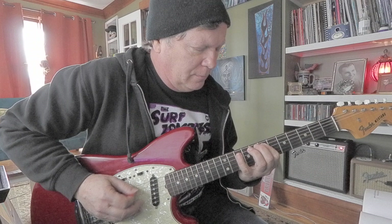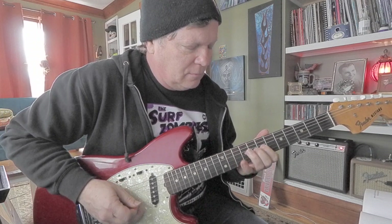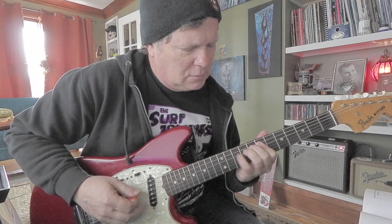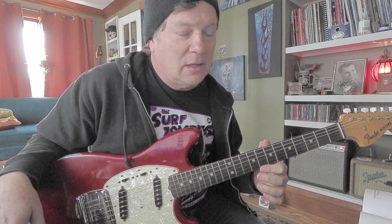That's a good foundation lick, and if your fingers absolutely don't do that, then you've got to work on your dexterity. I work on it every day, and at age 62 I'm making progress — by the time I'm 90 I'm gonna be pretty good!